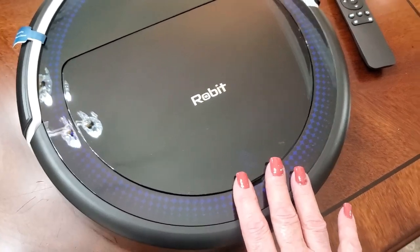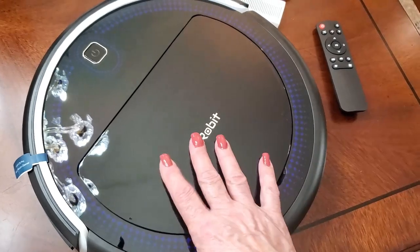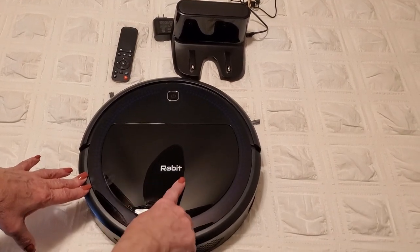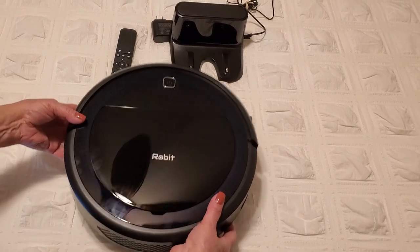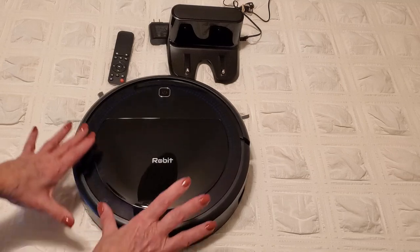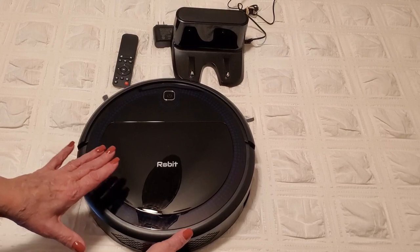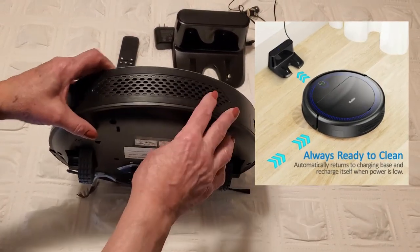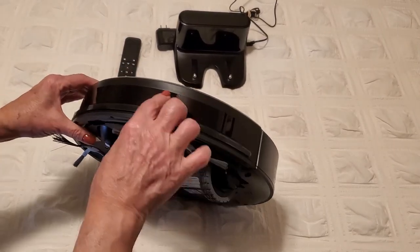I'll have the specs running across the screen for you. Let me get this plugged in and then I'll show you what it looks like in action. I want to give you a quick tour of what the robot looks like and some of the different features. As you can see, it's pretty lightweight but substantial in size — about average compared to most other robot floor vacuums on the market.